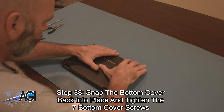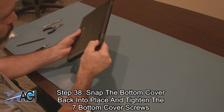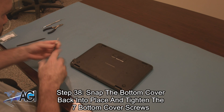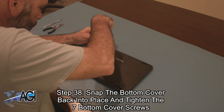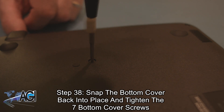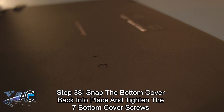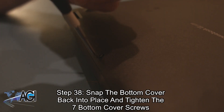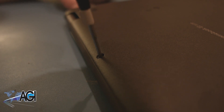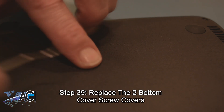You will snap the bottom cover back into place and tighten the seven bottom cover screws. The final step will be to replace the two bottom cover screw covers.